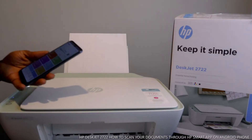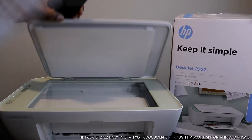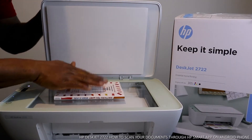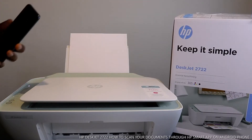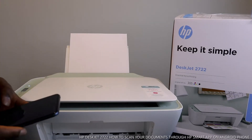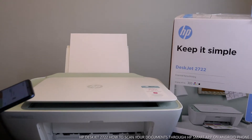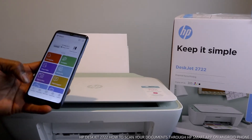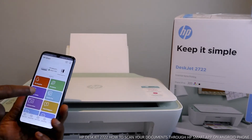I've got a book here that we want to scan. You can do this with your document or anything at all you want to scan. So put your document on the scanner and close it.